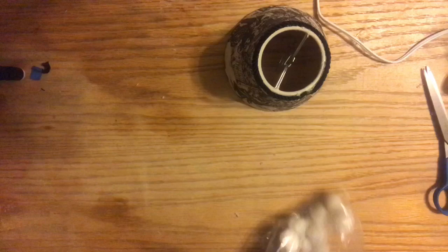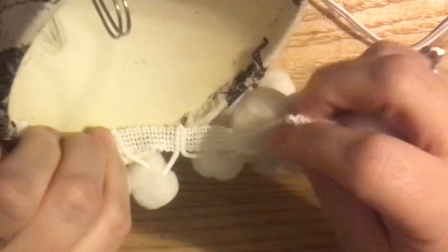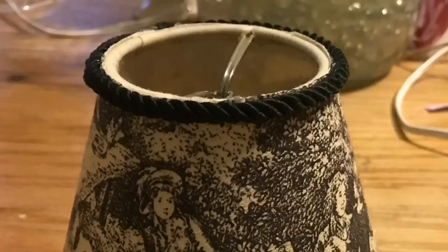Another type of trim — the only one I have that demonstrates this — is pom-pom trim. It has a ribbon sort of heading, and if you have a trim like this you want to glue it on the inside of the lampshade using the rollover method, then glue the trim on the inside so the fringe or anything cute hangs down from there.